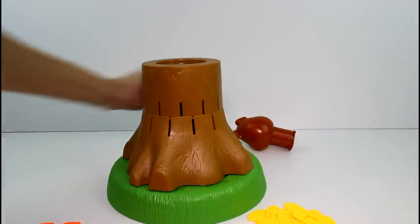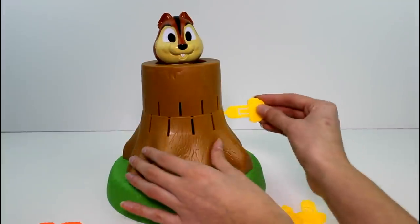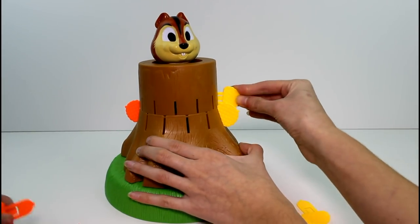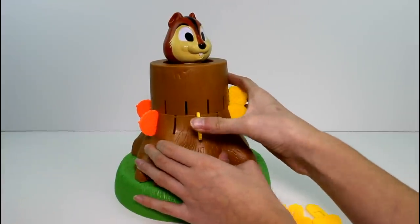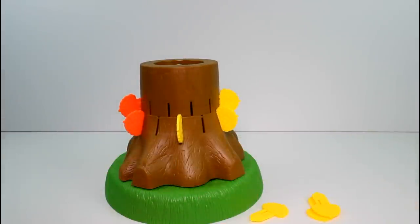Let's play one more round. There we go. Let's play one more round. I keep winning.